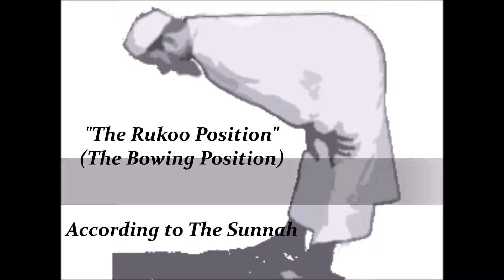We can say Subhana Rabbiya Al-Adheem at least three times, or however many times we want, but it must be an odd number — three, or up to 99. The one thing we cannot do in the Ruku position is recite the Quran.